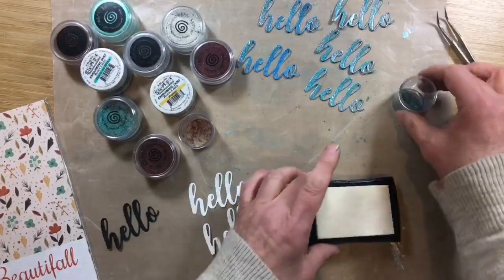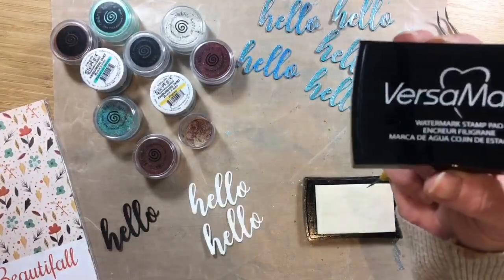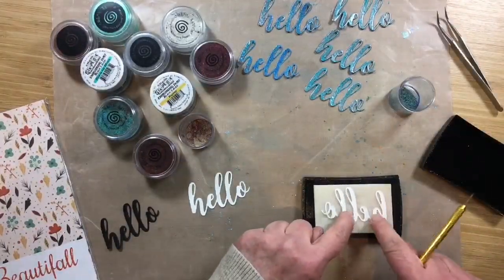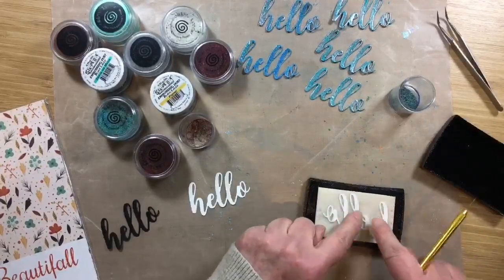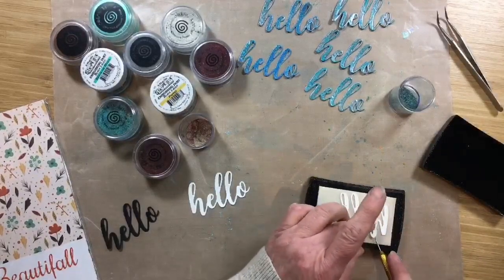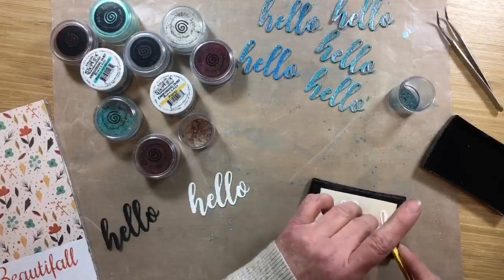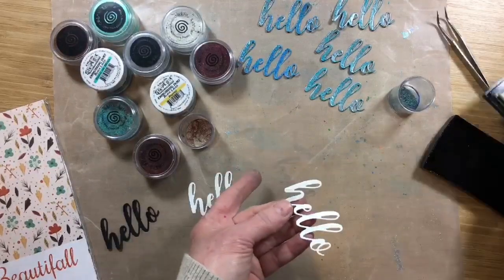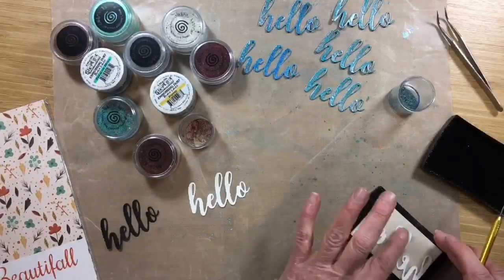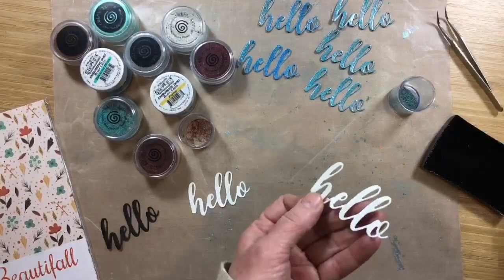I'm using VersaMark just for embossing — it's called a watermark stain pad but it's just for embossing powders. I'm going to take my hello here, ink that up on the back of the VersaMark, and do the embossing powder on that. I should have put some gloves on. Let me get some embossing powder on that. I've got some good coverage on that.